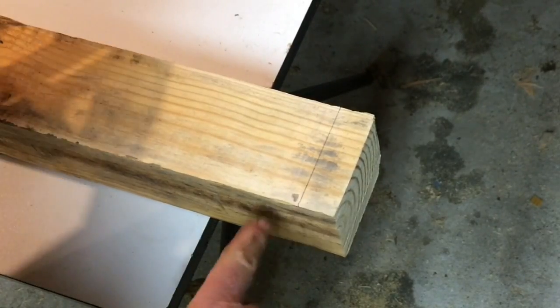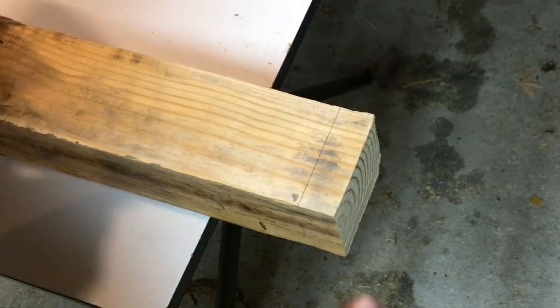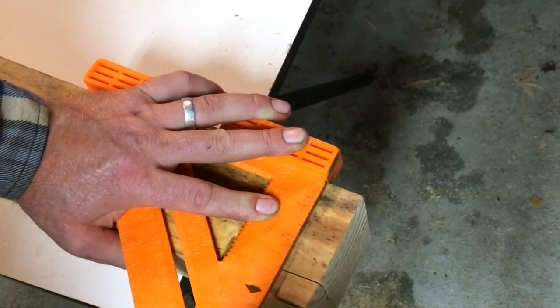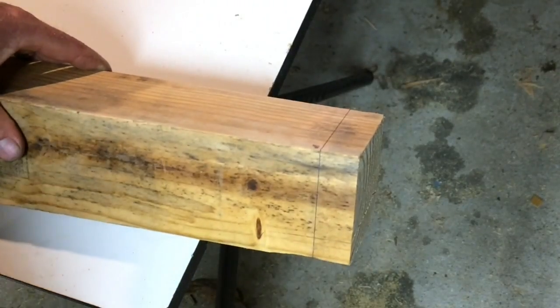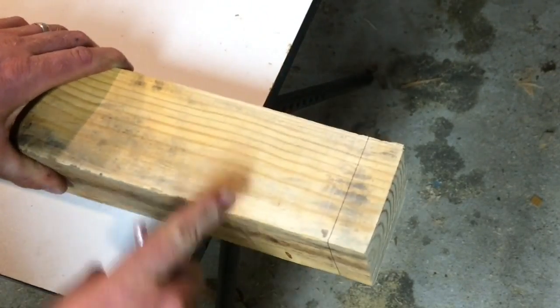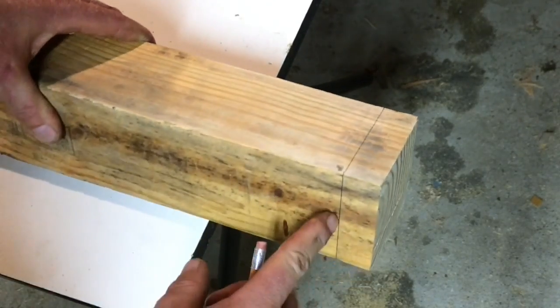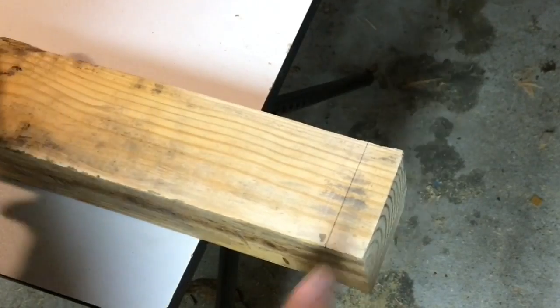You're not done there, because you need something to guide your eye off of right here. Mark that surface as well. We're also going to need something to guide off of back here, so really what we need to do is mark three surfaces. We don't really care about the bottom because we're not going to be looking at that.